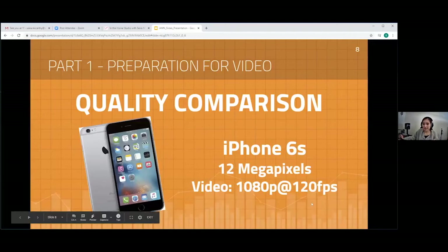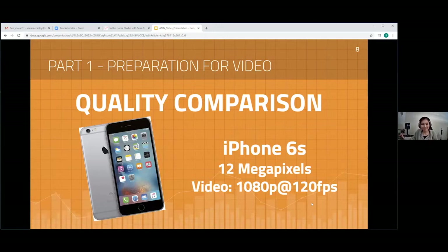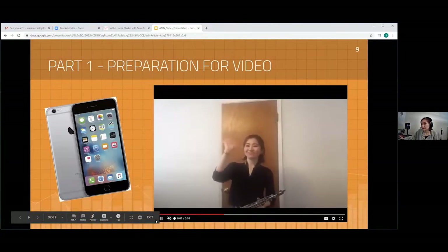I'm not here to give you a list of what's good and what's bad, because there are so many out there. What's important is to know the quality before you buy — test it before you make the commitment. The iPhone 6S shoots 12 megapixels, 1080p at 120 frames per second — not bad for an old iPhone. But looking at the footage I filmed, you can see it's very blurry, not clear, and the color of the frame is overexposed.